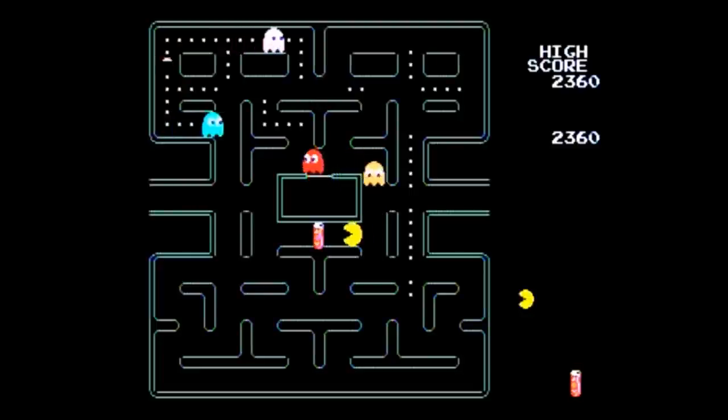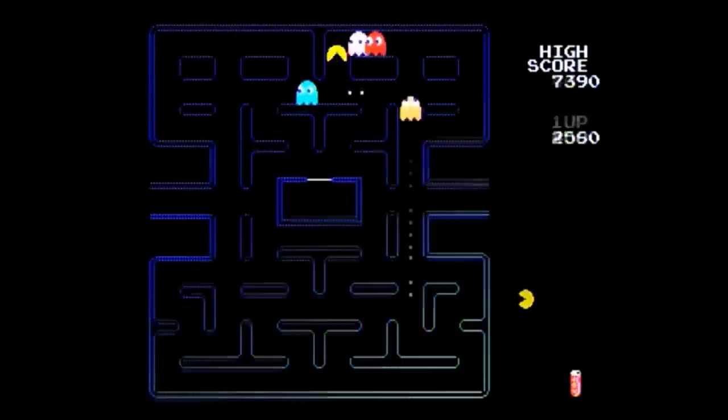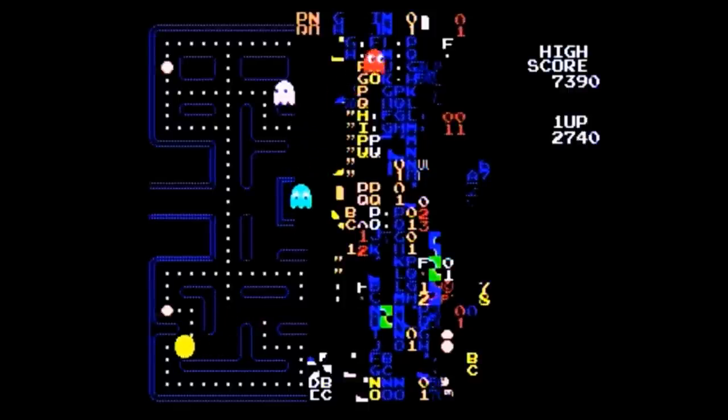Pac-Man Plus has a faster pace; the power pellets sometimes have different effects, and eating the bonus items acts like a power pellet but also turns the ghosts temporarily invisible. It's fun, but I still prefer the original. The fifth game is Pac-Man 256, and it actually starts you on level 255 of the original Pac-Man. If you manage to pass that screen — which is no easy feat — you'll go to the legendary and glitchy level 256.